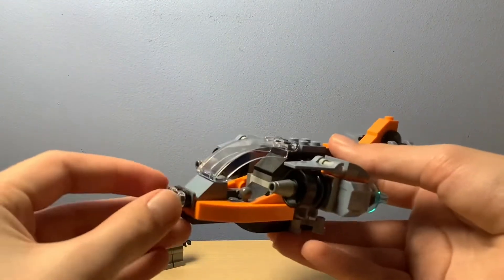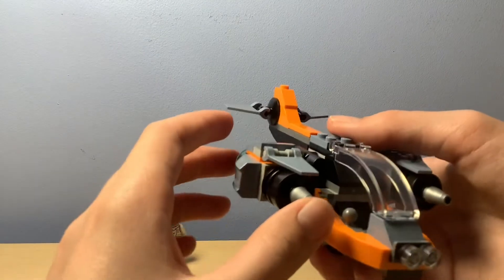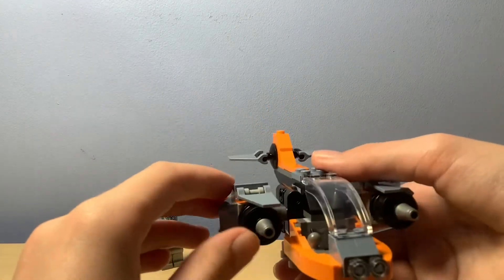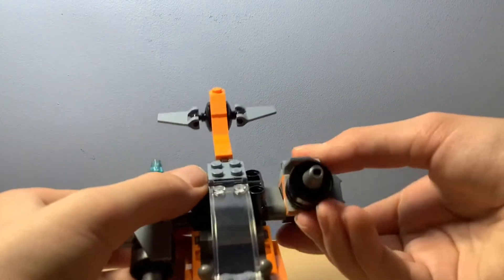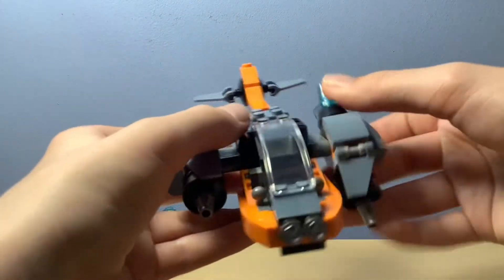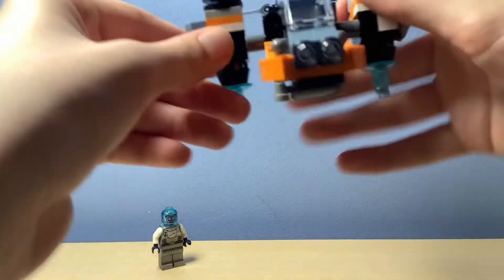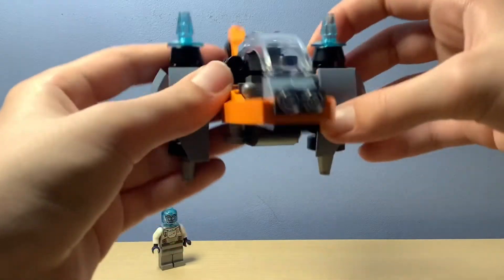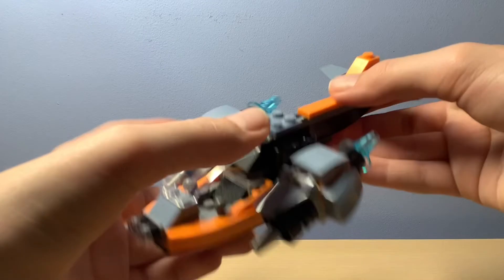And then this is the Cyber Drone — sorry, Cyborg Drone. The wings move as you can see, you can just go up and down. You can go up like that, and then when they're landing or something they can obviously go down. So pretty cool set here.